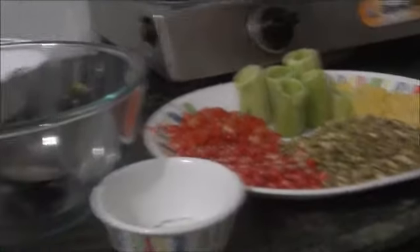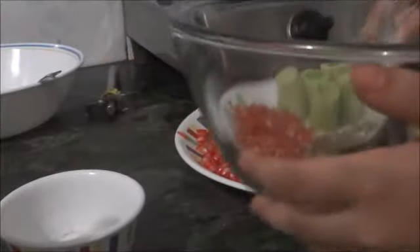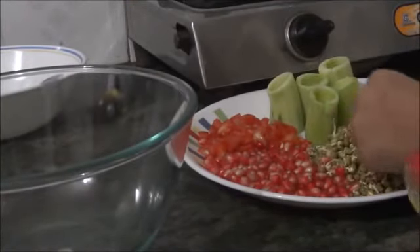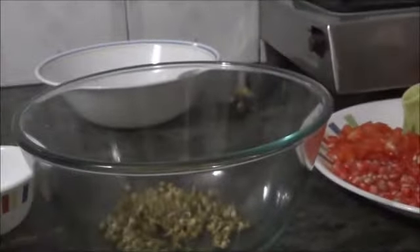So, let's start making it — it will be yummy! Now, you need to take your sprouts and put them in your bowl.